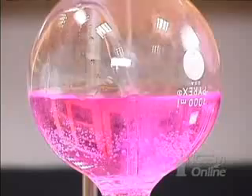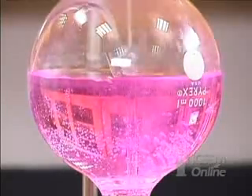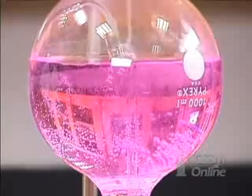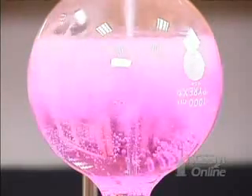Atmospheric pressure will force the water up into the flask — we get a fountain. The solution is pink because ammonia dissolved in water is basic and turns the acid-base indicator pink.